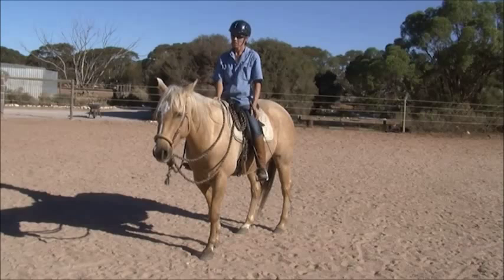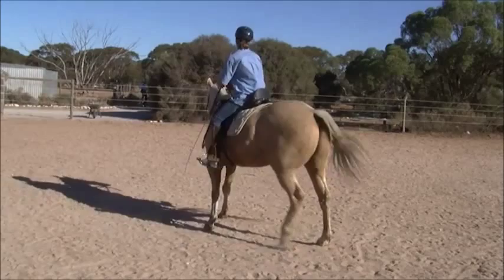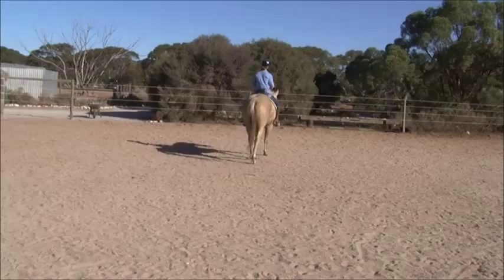Go down the fence and just do a nice easy roll back at a walk. Just nice and easy at a walk. Because all you're doing with a roll back is what you just did — just think about doing that hairpin turn. It doesn't have to be a perfect roll back. I'm just actually more looking to see how he bends through his neck and his body when he stops and goes the other way.